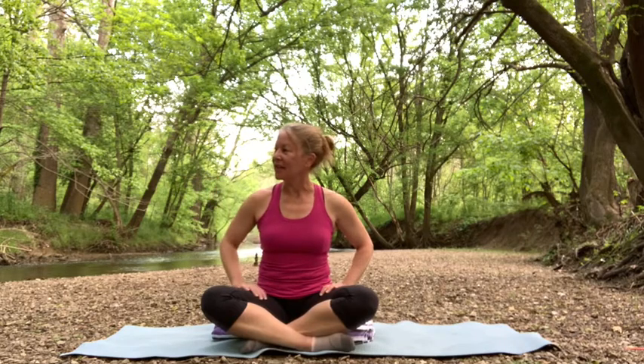Early morning, so hopefully I won't be disturbed — people won't think I'm strange out here. You can hear a little bit of the trickling of the water. It's really nice. So we'll just start beginning with our breathing. This portion is just kind of breath work and upper body work.